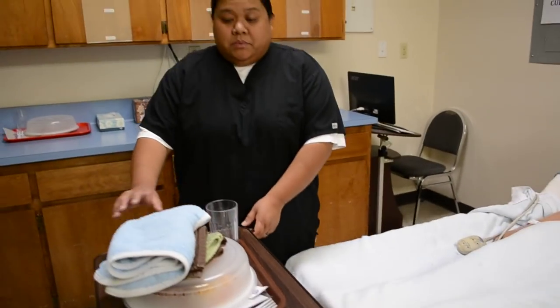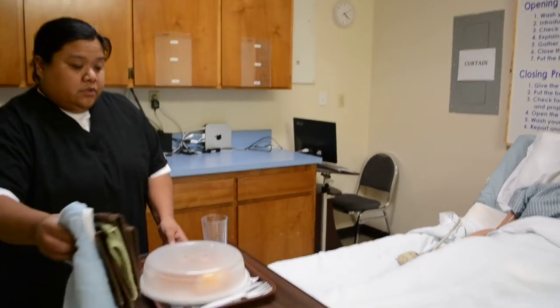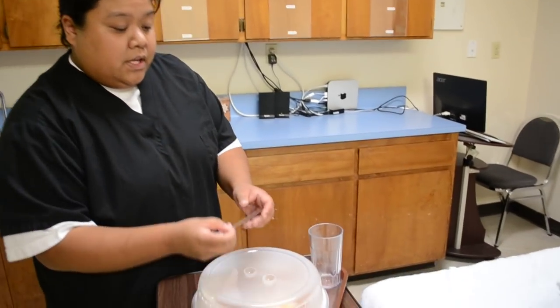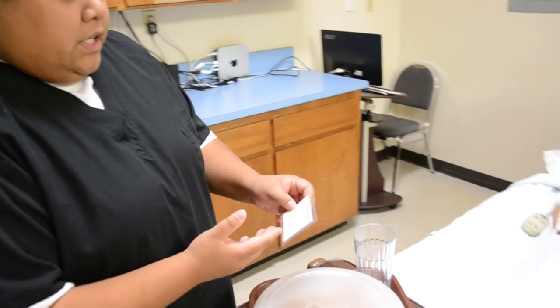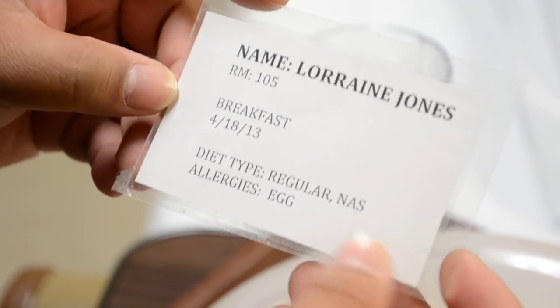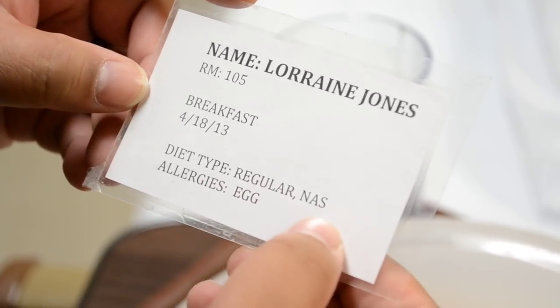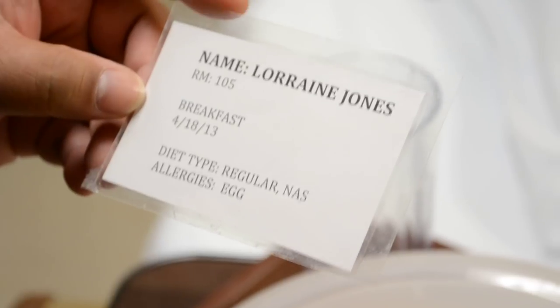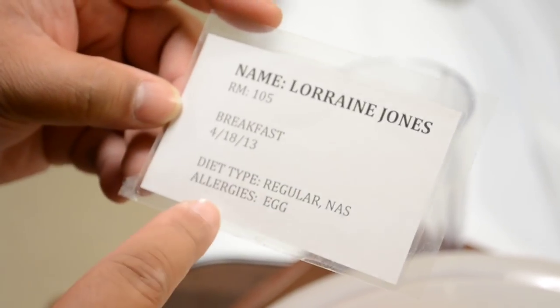Always grab the dietary card to make sure the tray is for Mrs. Jones. See that she's having breakfast, and check for any allergies and her dietary type. It's for Mrs. Jones, it's breakfast, her diet type is regular, and there's NES — you should know those abbreviations. NES is no added salt. She's allergic to eggs.